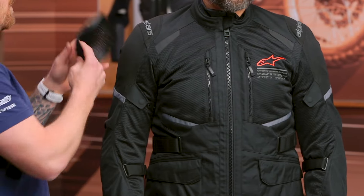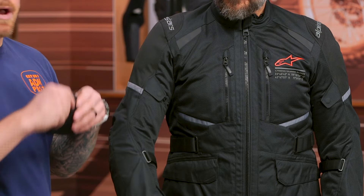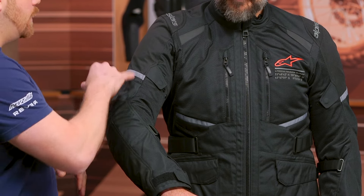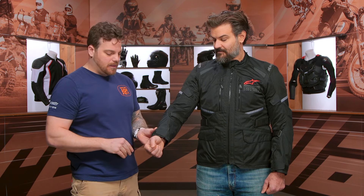Starting at the collarbone and moving down the sleeve, you do get ripstop in the key areas right on the outer shoulder as well as the elbow. Underneath that, you have their Nucleon Flex Plus Armor — this is CE Level 1, extremely flexible and breathable — at both the shoulder and the elbow. Moving down, you get snap adjusters at the bicep, mesh all the way down the interior, which I love, as it's a high-prone area to get air flowing around the windscreen when you're off-road. And you get a Velcro adjuster at the forearm and a Velcro closure down at the cuff as well.